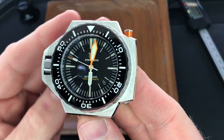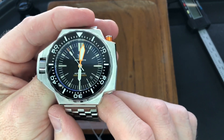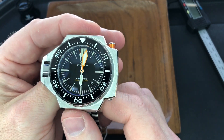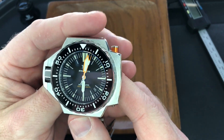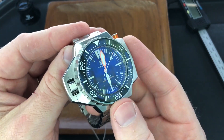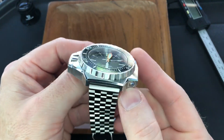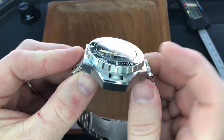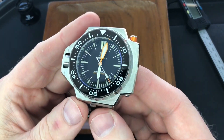So this is the Steel Dive SD1969, which is obviously a homage to the Omega Plongeur Professionnel — which is my poor French for 'professional diver,' and that's what it translates to in English. You can see they've matched the look pretty well, from the handset to the bezel plunger, helium escape valve, the protected crown, and the bezel — all the Steel Dive inspired version of it. Looks really nice.